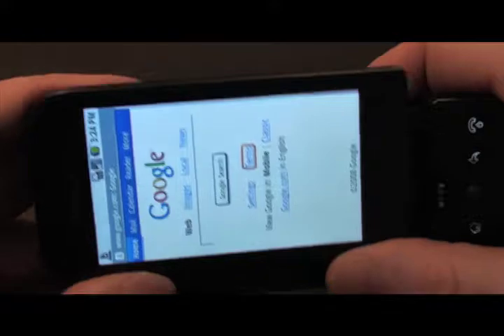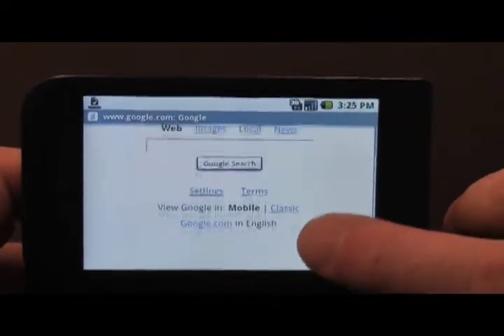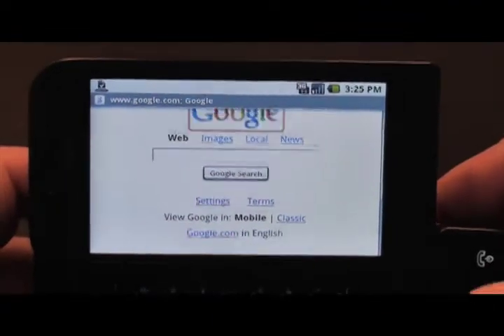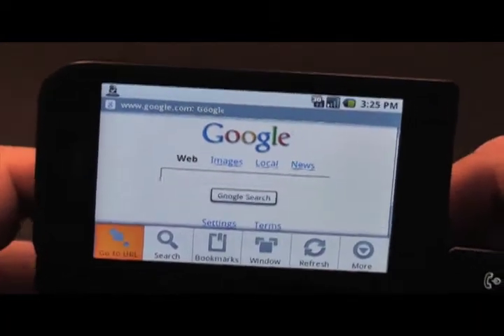Open up the keyboard and then you're ready to search the web. If you want to navigate a page, you can do it by just moving it up and down with your hand, or you can use the trackball and that will automatically highlight links.